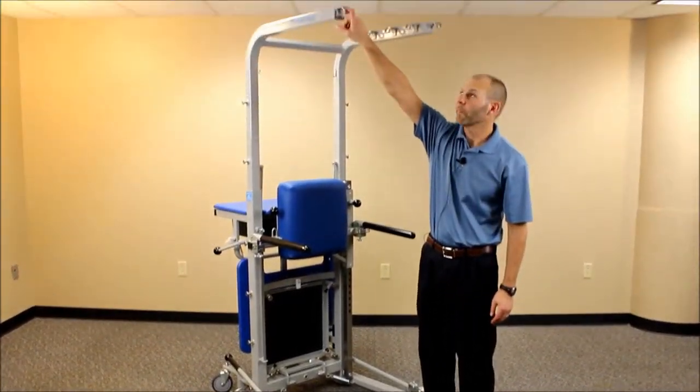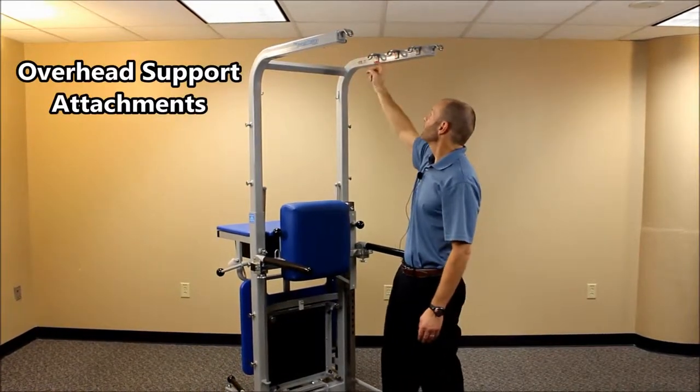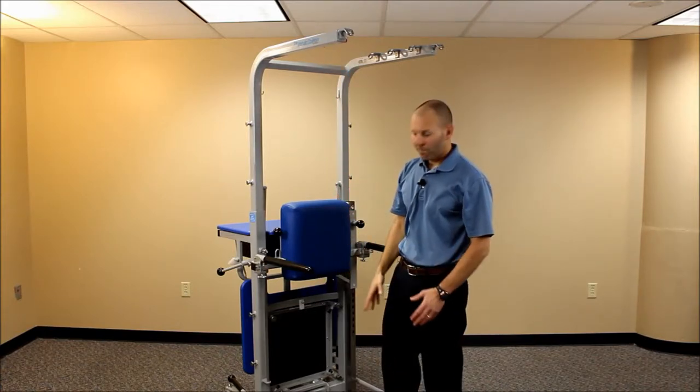We also have the upper support pieces here that have various attachment points, which we'll cover in a future video — how to utilize those for clipping on accessories or the harness that is used for safety support.